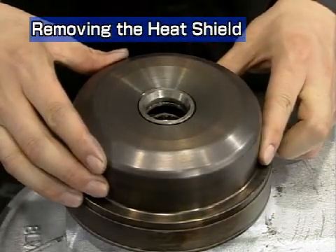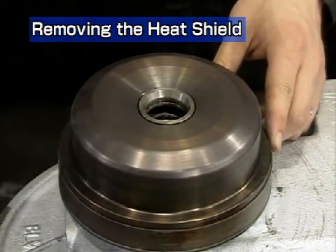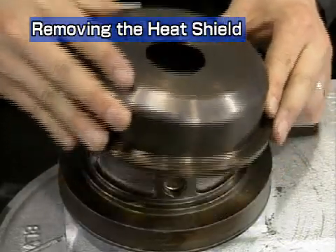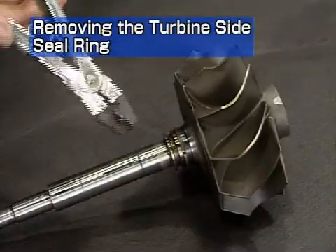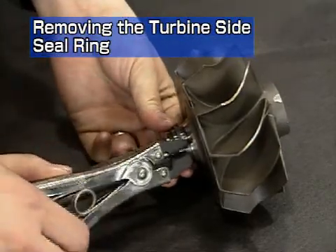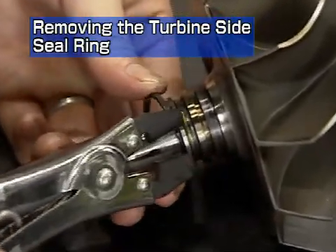Remove the heat insulator. If it is hard to remove, knock it lightly with a plastic hammer. Now remove the turbine side seal ring from the turbine rotor with the seal ring pliers. Be sure to replace the seal ring upon reassembly.